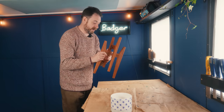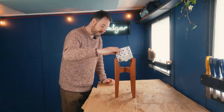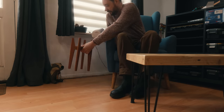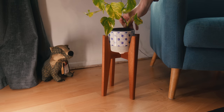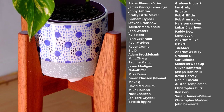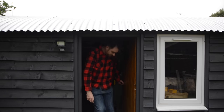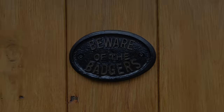I left this overnight to dry. Now the last thing is just to take it in the house, get the plant put in, and get it in its new home. Thanks for watching, thanks to my Patrons, and please subscribe for more videos. I'll see you next time.